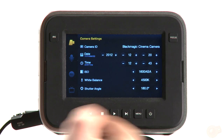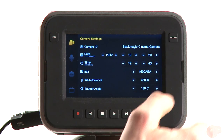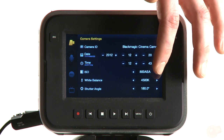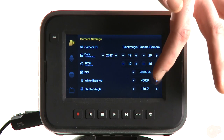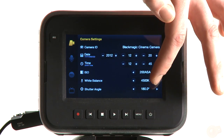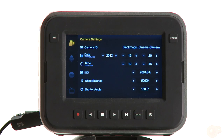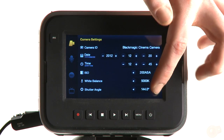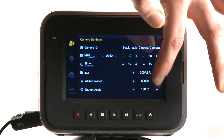Quick things to note: the ISO right now goes from 200 to 1600 — those are the only options. So it goes 200, 400, 800, 1600. White balance is a similar situation where you have all the major presets, but the increments are not that discreet — they jump a significant amount. Shutter angle is the same thing; the increments aren't that discreet, though around 144, 172, 180 they are.